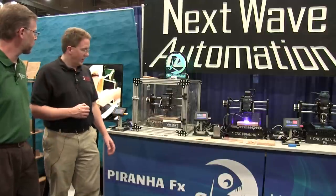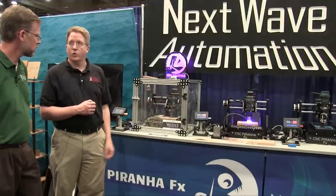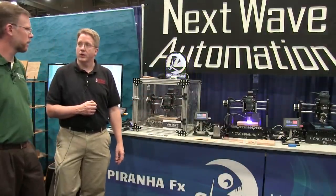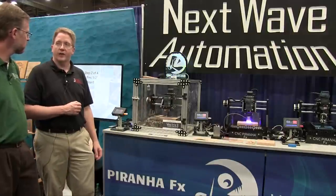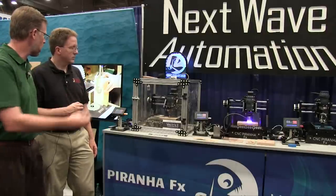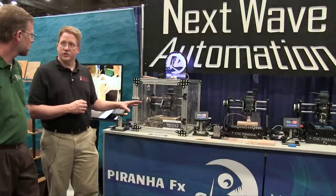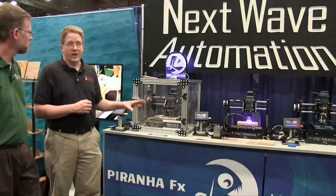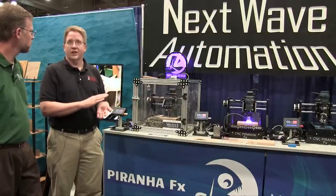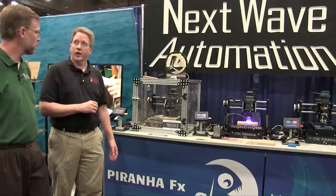Is there a touchscreen-style interface? Yes, a touchscreen interface for control with USB access. It can also be connected to a computer if the user chooses. For viewers looking to invest in a Piranha FX, the base Piranha is $1,600. The FX, with all four capabilities, is $3,200. It will be available this winter.